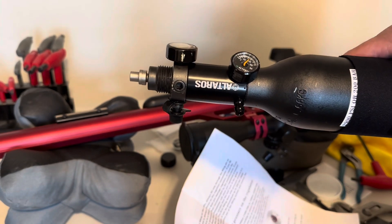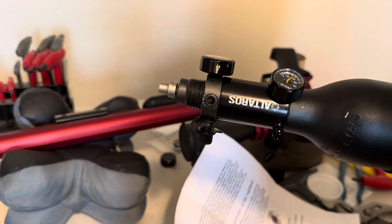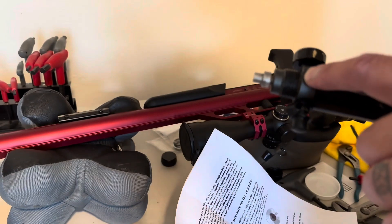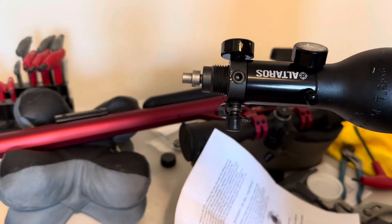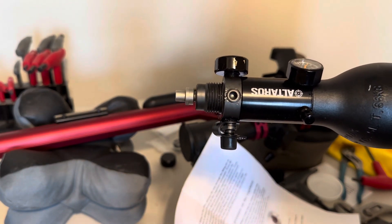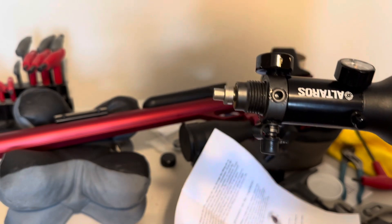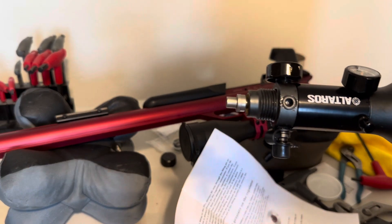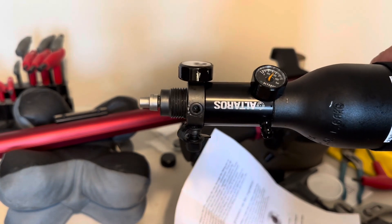Definitely not as easy as the video. The Altros video is online, and it's like these ports are all sealed off with something already. They don't show you that, and it doesn't come with the kit — it's just sealed off. And then they simply thread that on and thread that on and act like, 'oh, you're done.' It's not that simple at all.